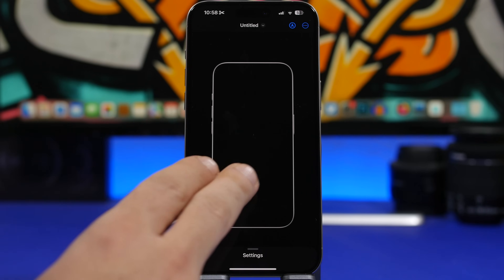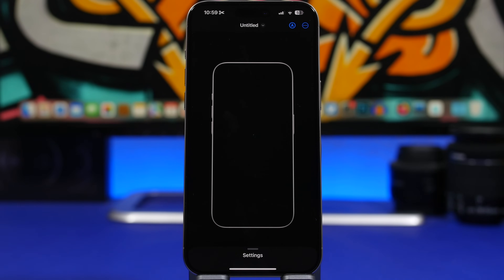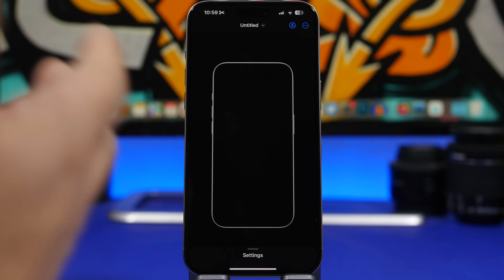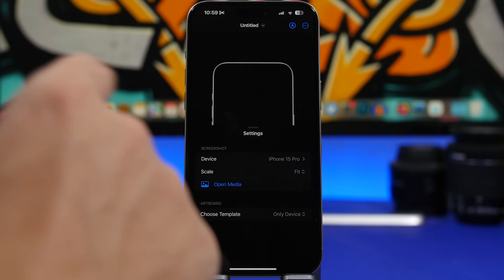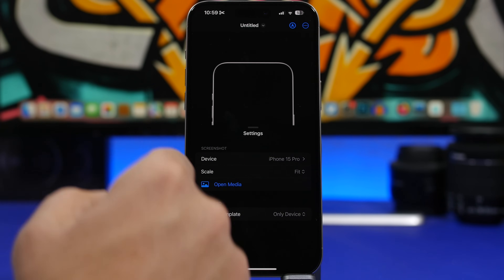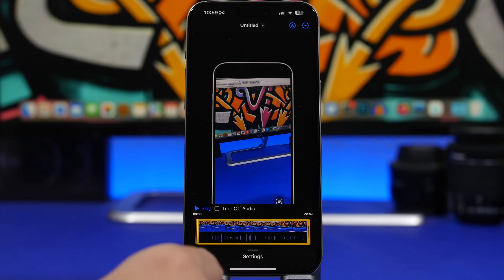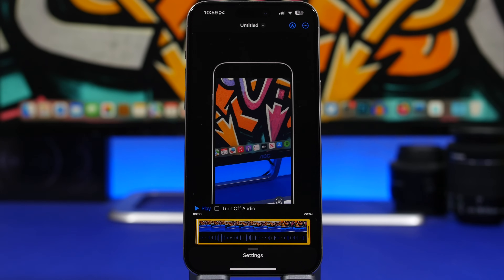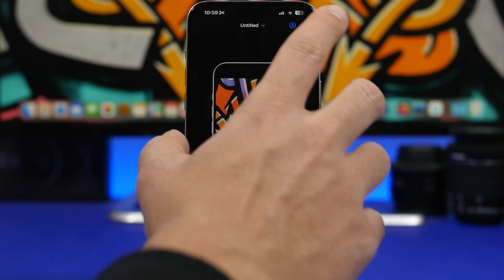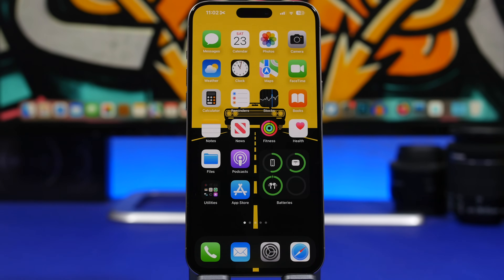The last app is called Mock Upper. It allows you to mock up your screenshots into device frames. It shows the device you're using — in this case the iPhone 15 Pro Max. What's different about this app is that it not only supports images, it also supports video. You can choose a video from your camera roll, load it into the device frame, and it looks really cool. Once you're done, just export it and it's saved to your camera roll.